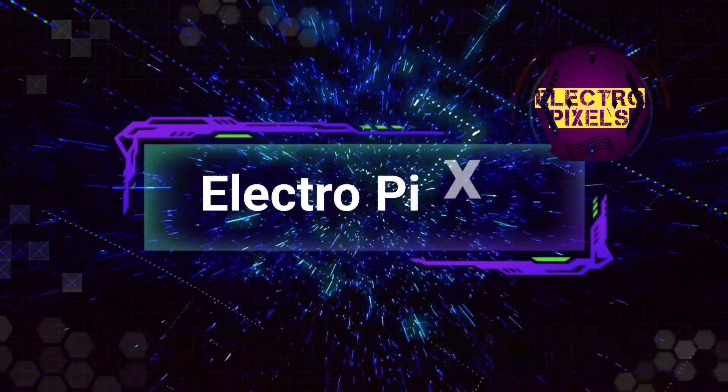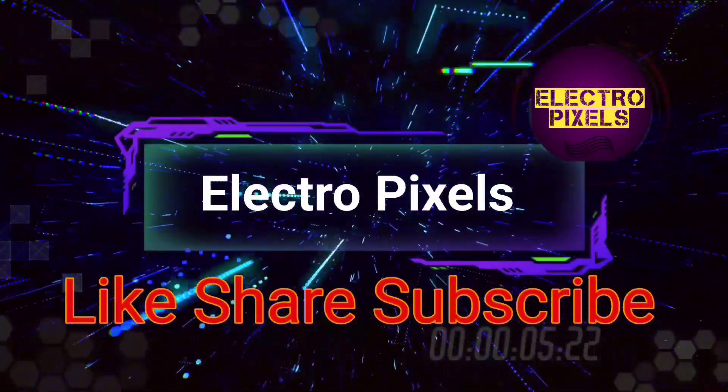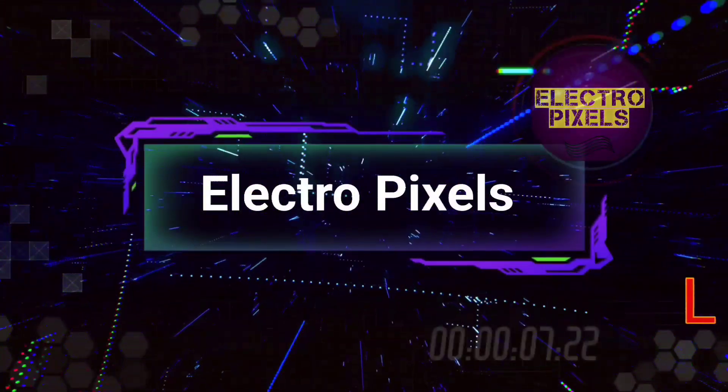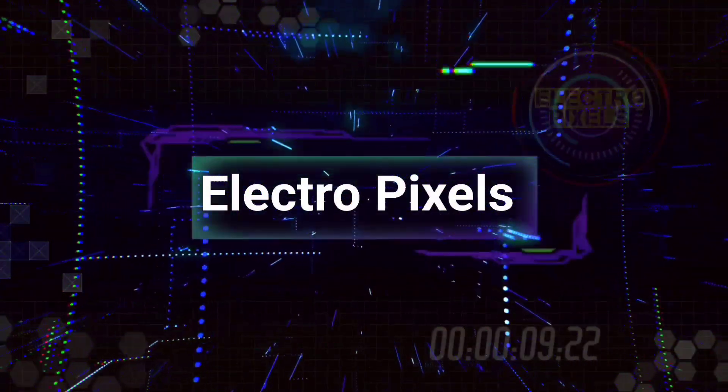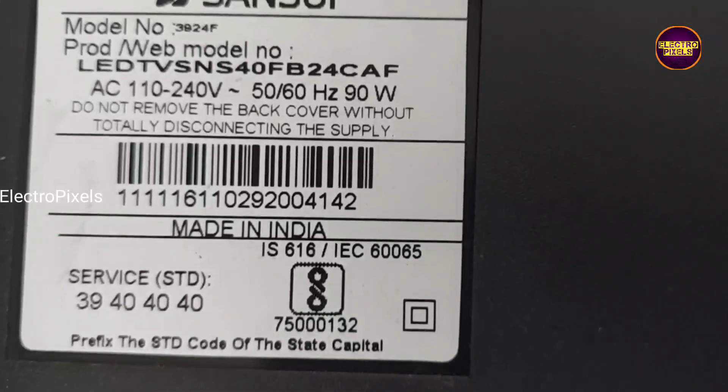Hello friends, welcome to ElectraPixels. If you like our channel, please don't forget to like, share, subscribe and press the bell icon for getting further notifications. Hi friends, welcome to ElectraPixels.